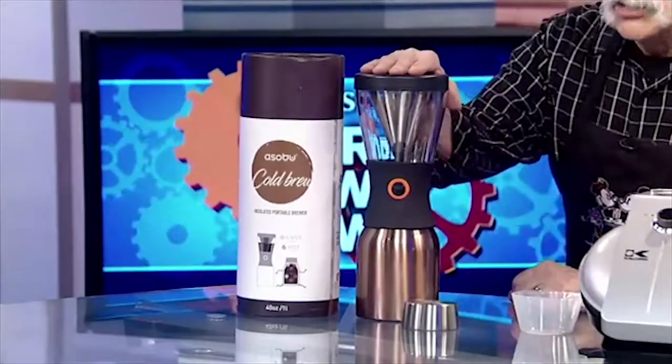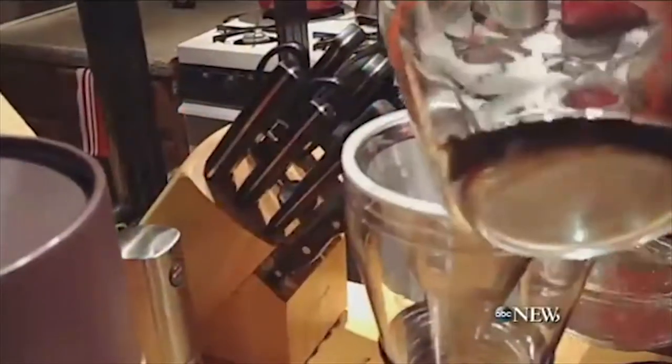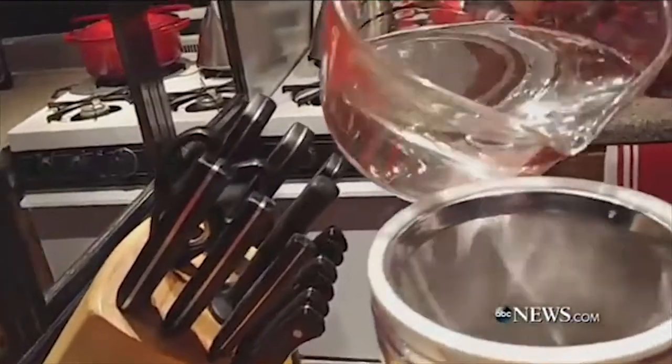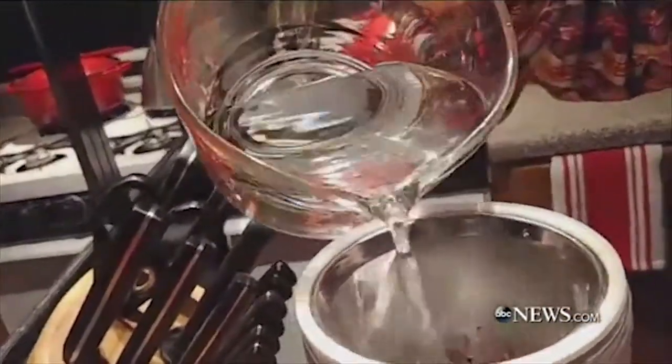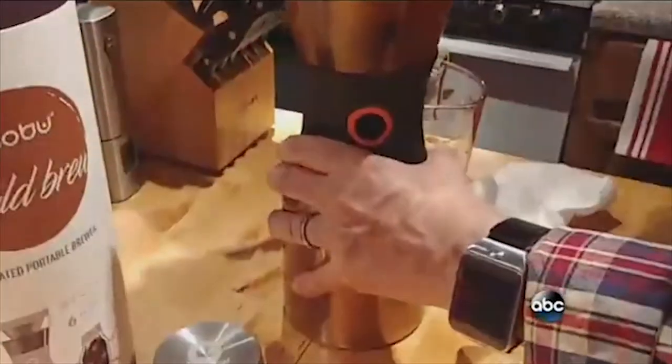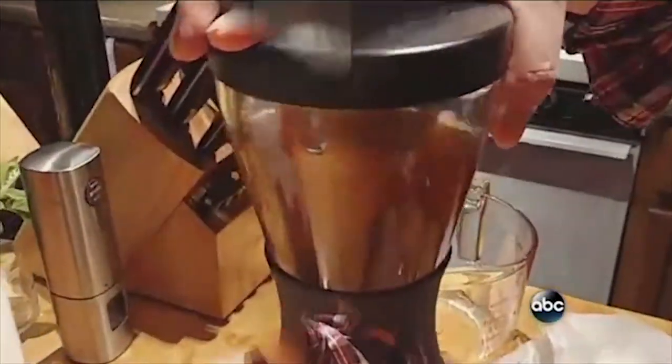Cold brew coffee — are you familiar with that? Cold brew coffee is something different. You add water, then add some grinds, then add some more water. The company says it's up to 80% less acidity. They say to use filtered water, but New York City water is fine, or wherever you are. Then you shake it up a little.